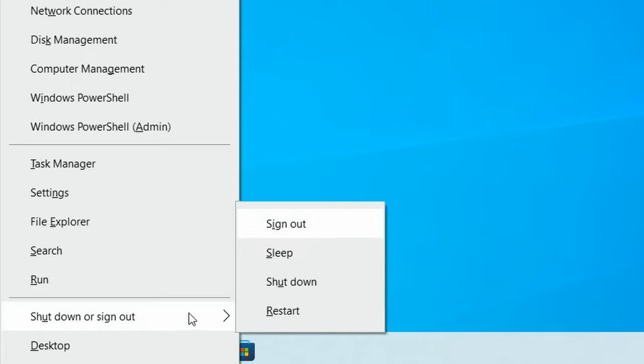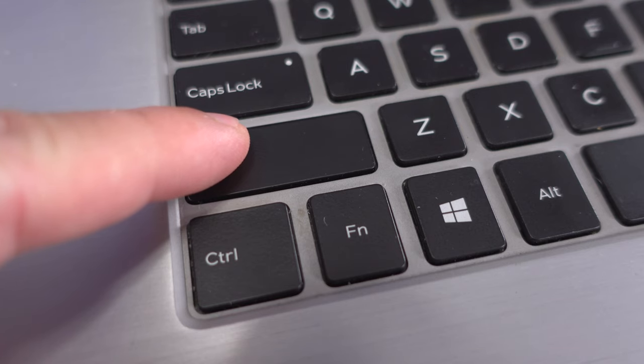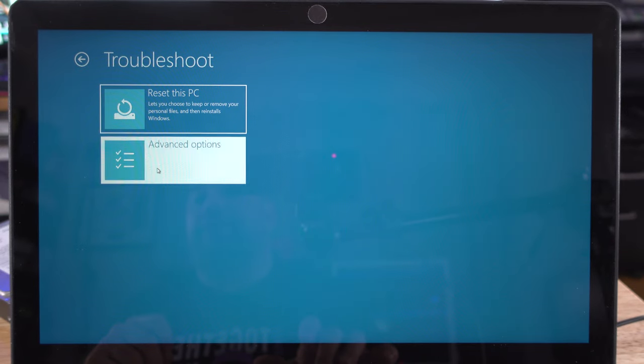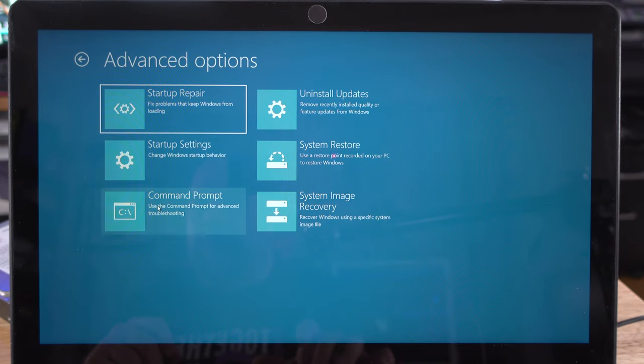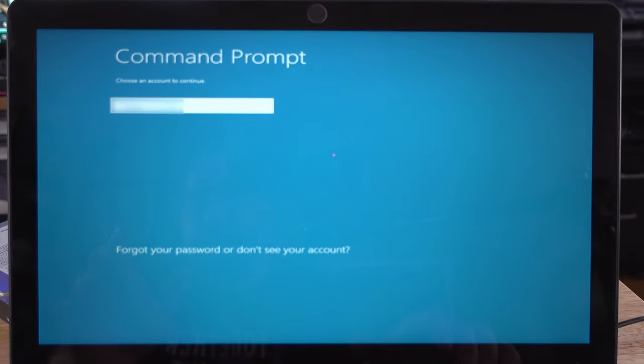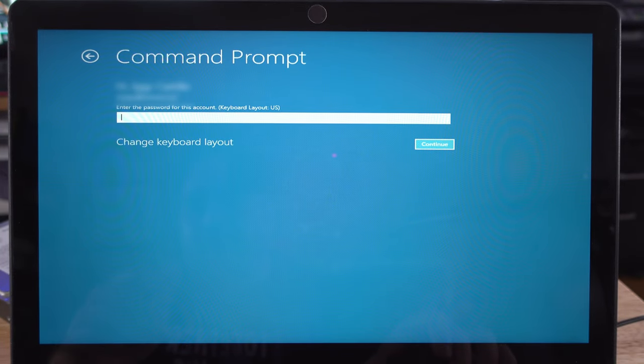To change from MBR to GPT, hold down the left Shift key, right-click the Start button, hover over Shutdown or Sign Out, and click Restart while still holding the left Shift key. On the next screen, let go of Shift, select Troubleshoot, then Advanced Options, then Command Prompt. Select your Windows credentials and press Enter, then enter your password if you have one.